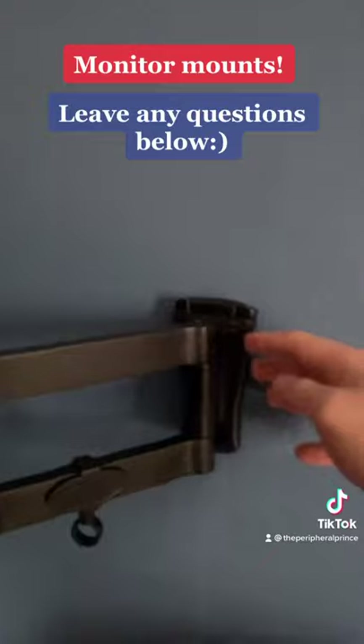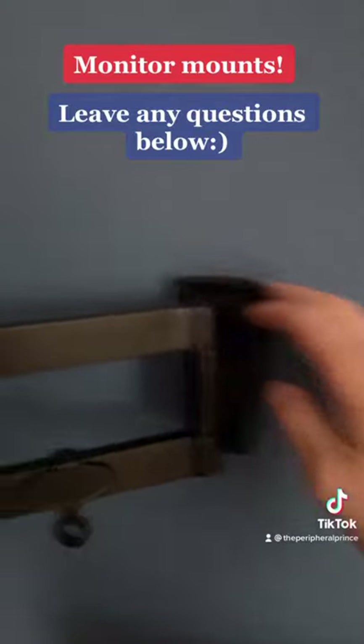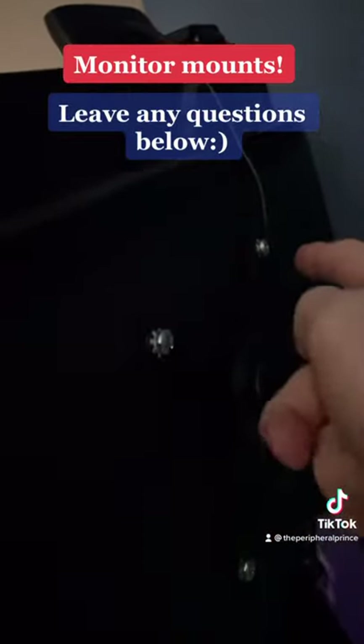You're going to nail it in, and then on the back of your monitor it should have like these four corner things. You're going to attach the mount into the back of the monitor and you're good to go.